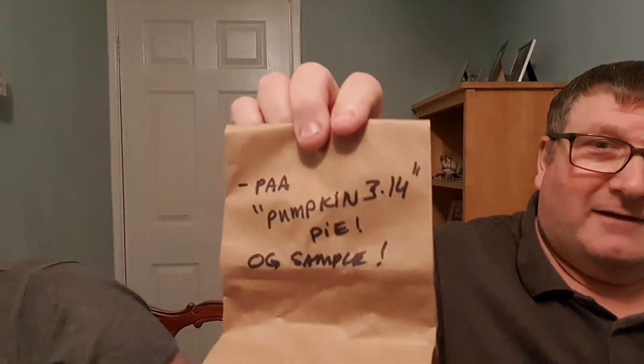He also sent some goodies - look at this, you're a mind reader Reed! PAA Pumpkin Pie! I wanted to try to get some of this and they sold out, then the next time we got something else and it just never seemed to work out, but now we've got some and it smells absolutely lovely. I'm really looking forward to using that.